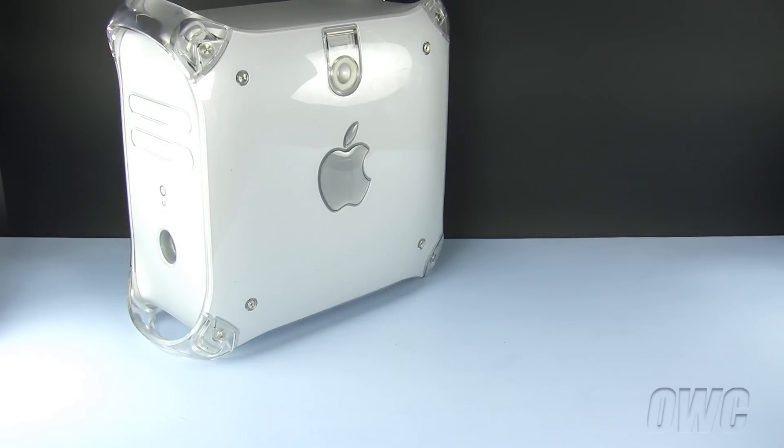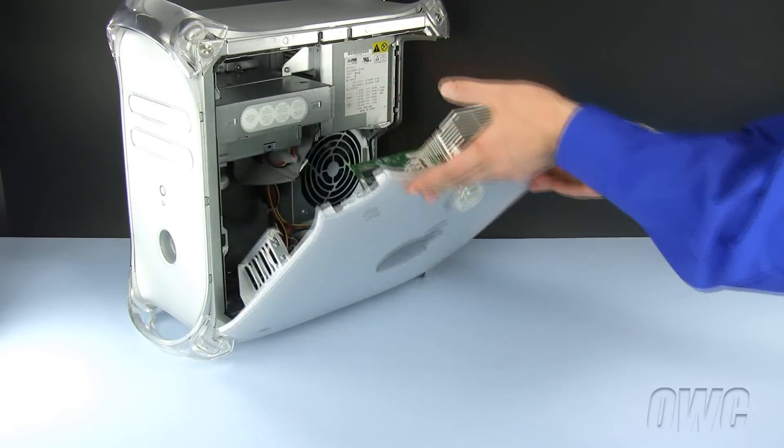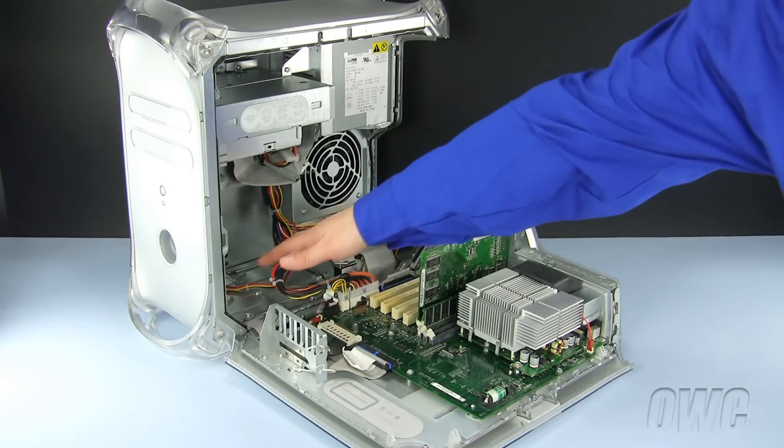To open the PowerMac G4, lift up on the handle on the side and lower the door. The hard drive bays are located in this area.